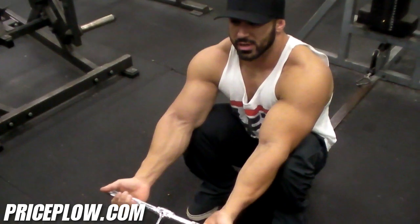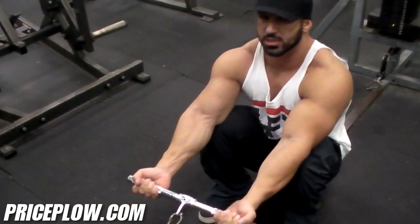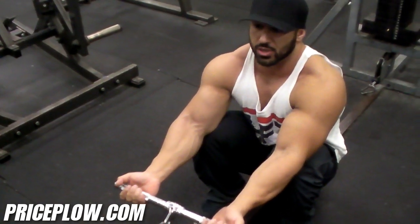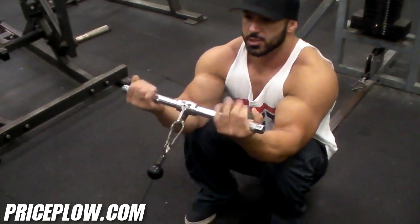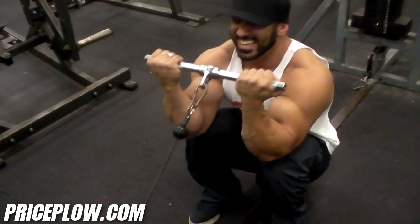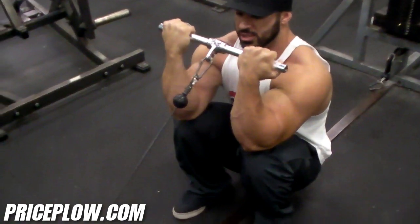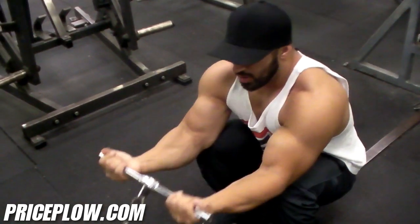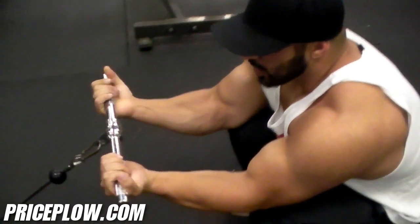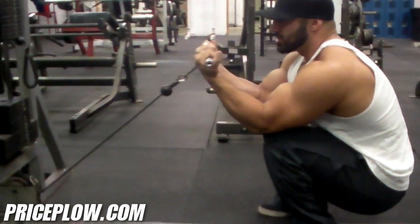The reason why this is so much better is you get more constant tension throughout the whole movement, because it's on a cable constantly pulling against you — not just going down with the force of gravity. You have the force of gravity but also the cable pulling back the whole time. If I need to feel it more or spot myself, I can sit back more to get a little more leverage. But right at the top I feel a really good contraction in the top portion of the movement.